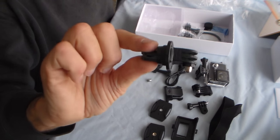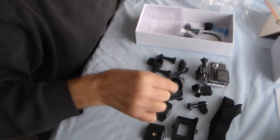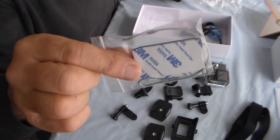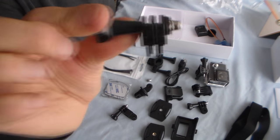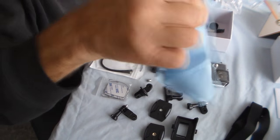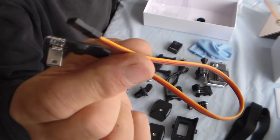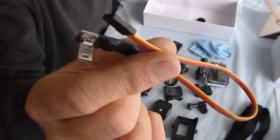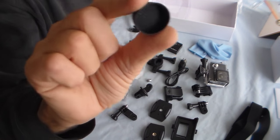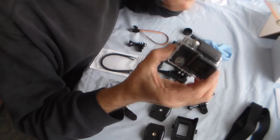Also included: a handlebar mount, another mount probably at 90 degrees to the other one, sticky pads with a securing loop, stainless steel wire cable ties, another short mount, a lens cleaning cloth, the battery, a lead for FPV use — which many of these cameras are used for, compatible with GoPro gimbals on quadcopters — and finally a little lens cap.